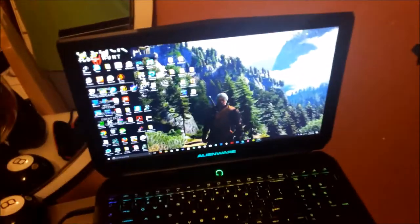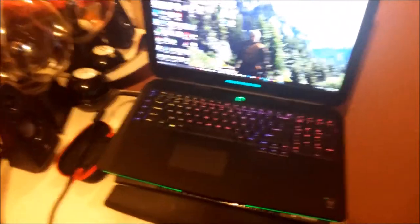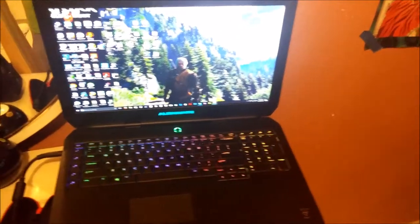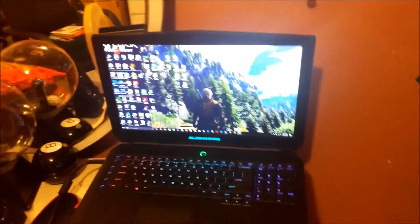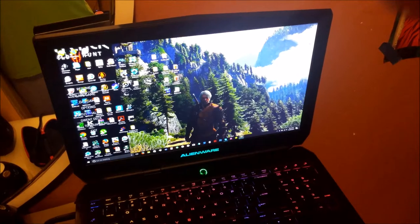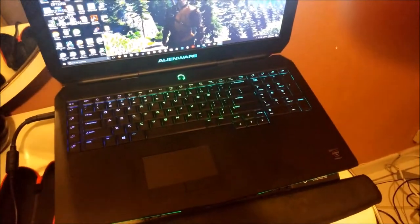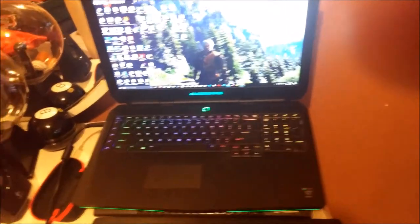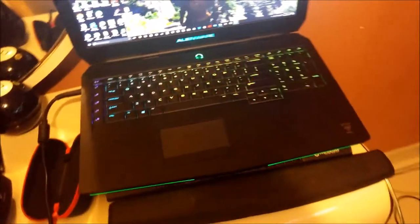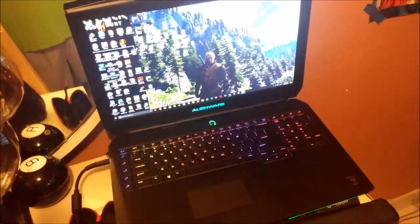My laptop can actually match up to my desktop, at least with its previous graphics card. This thing has a GTX 970M, it has a 1080p screen, and it has an i7-4710M — the M stands for mobile. I actually looked up some benchmarks and the processor for this portable system is actually more powerful than my desktop's processor, which pretty surprised me. It also has 8 gigs of RAM, and that's really all I need.